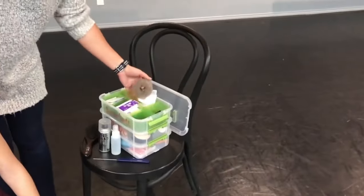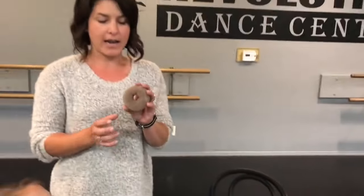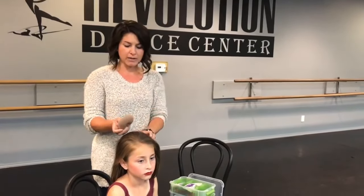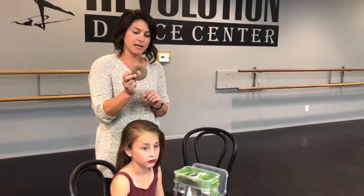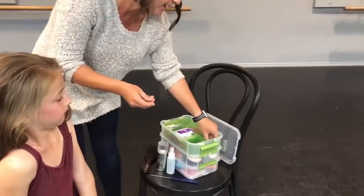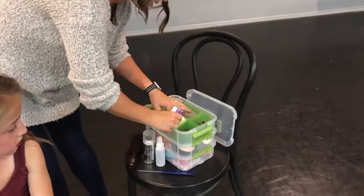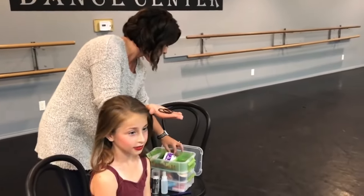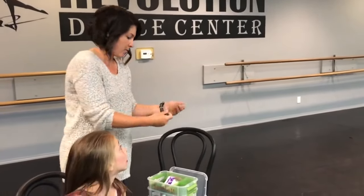For a basic ballet bun for recital, if you don't have a lot of hair you're going to want a hair donut. They come in multiple colors — dark brown, black, or lighter ones. You want it to match as close as possible to the kid's hair so it's not showing through on stage. I personally use both hair pins and bobby pins. Bobby pins are your tighter ones and hair pins are your wider V-shaped ones. Bobby pins secure your bun piece and hair pins tuck in loose ends. You'll also need two rubber bands — again, close to your child's hair color.